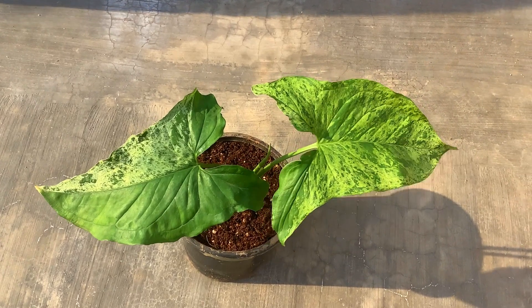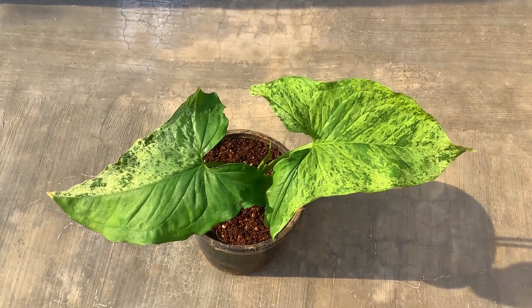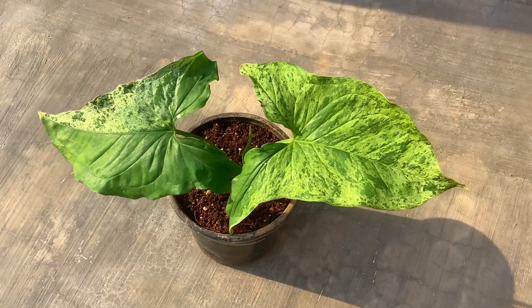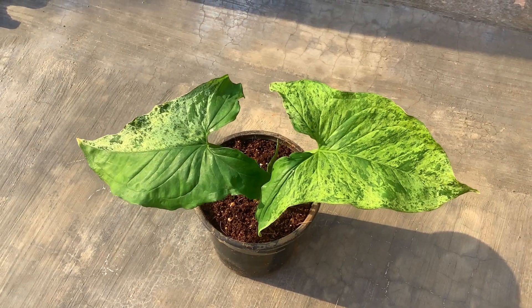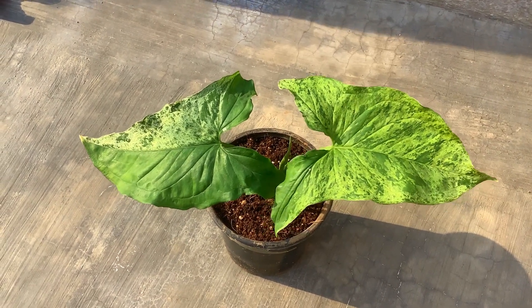The beauty of this plant depends upon those beautiful mottled leaves. It has this beautiful variegation — at times you might have half variegation on the leaves, or at times you might have a fully mottled leaf where the entire leaf will be mottled, and that's what makes this Syngonium extremely beautiful.